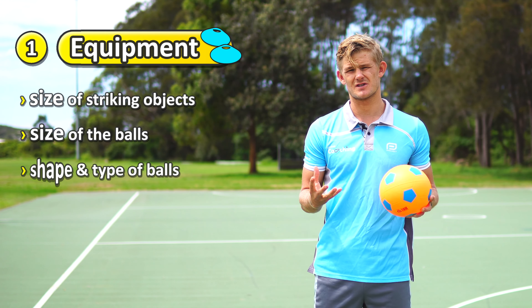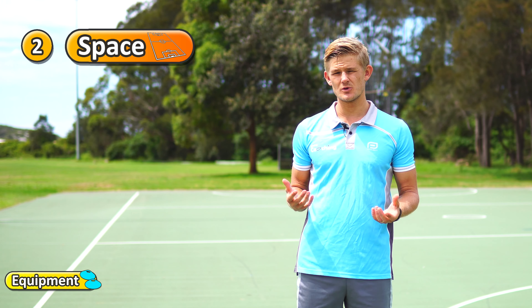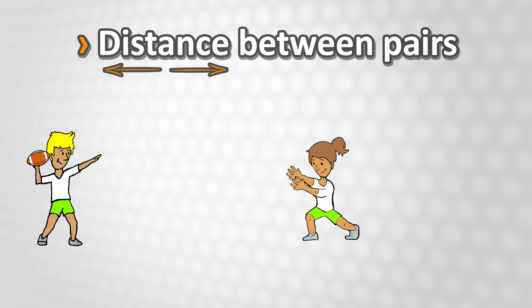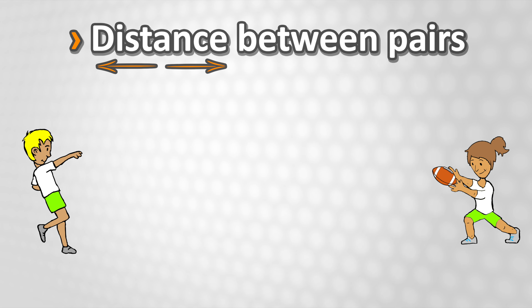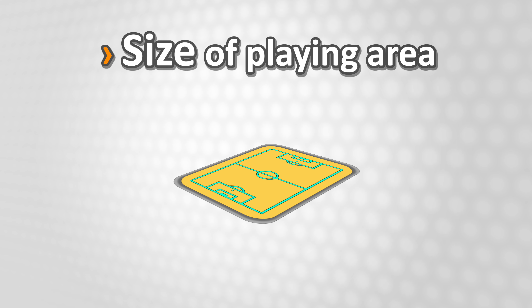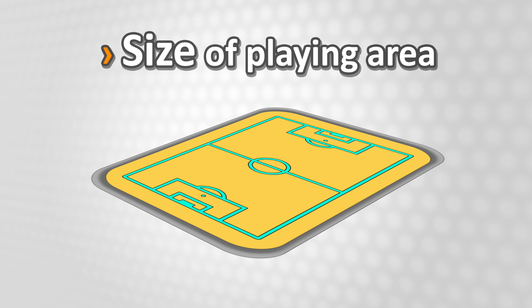The second thing to think about is the space that you're using. You can use sports court lines or cones and markers to mark out your playing area. If students are in pairs, getting them closer together is generally going to be easier when they're practicing skills, and further apart is going to be a lot harder. If you're playing a game, making the area smaller is going to be a lot more challenging as students will have less space to move around, and making that area larger is going to be easier for them to move and pass the ball.